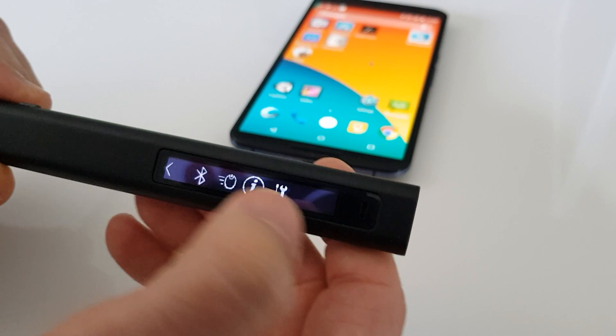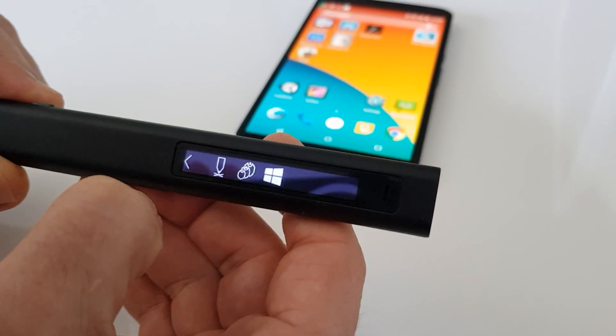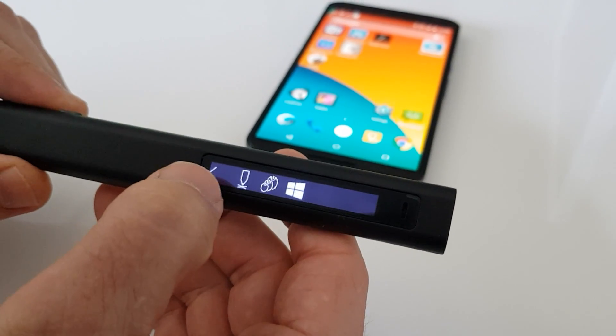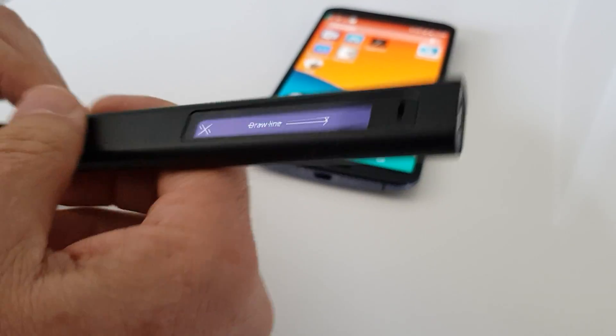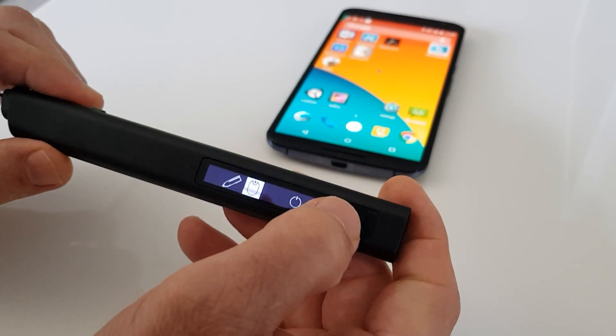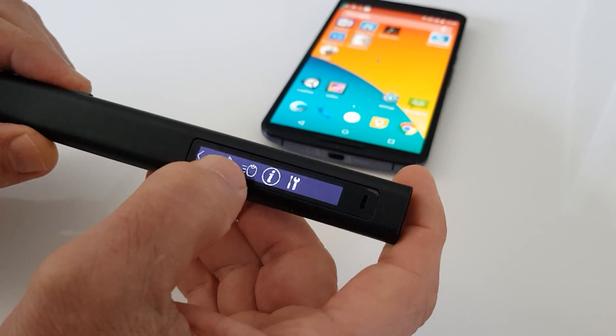The second button allows different options on the performance of the pen itself. The first one is recalibration — in case we gave the pen to someone else or we just hold it differently, we can recalibrate the pen.